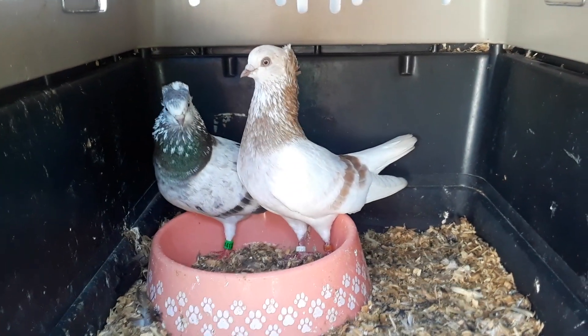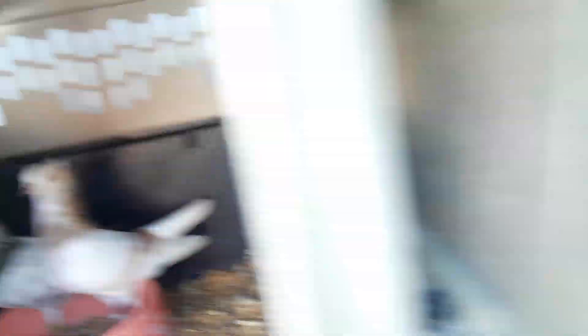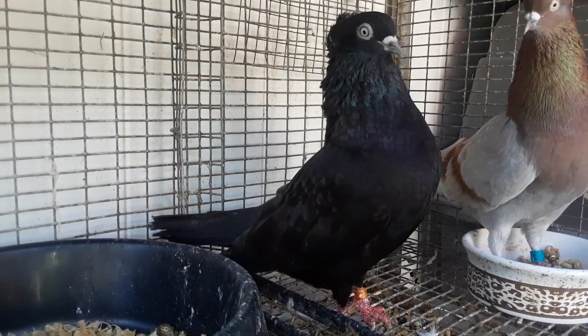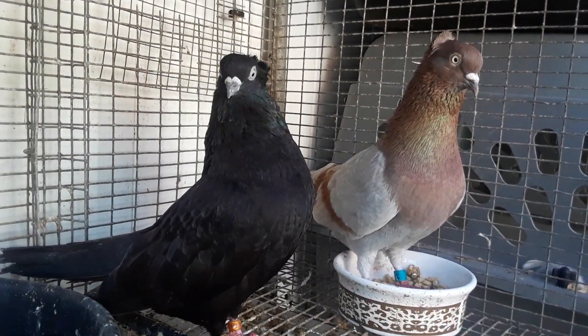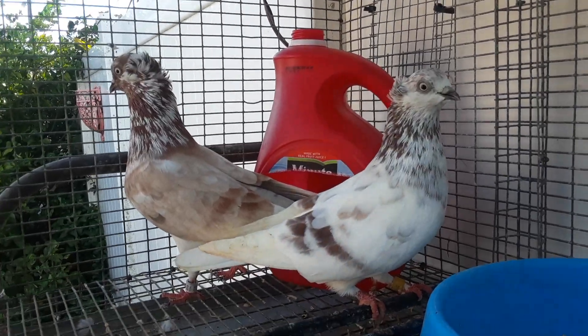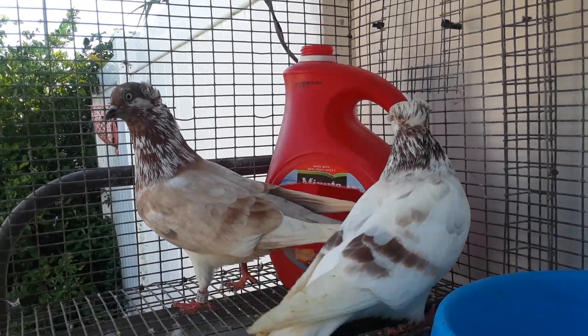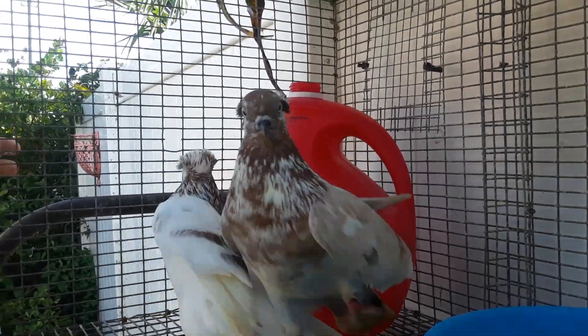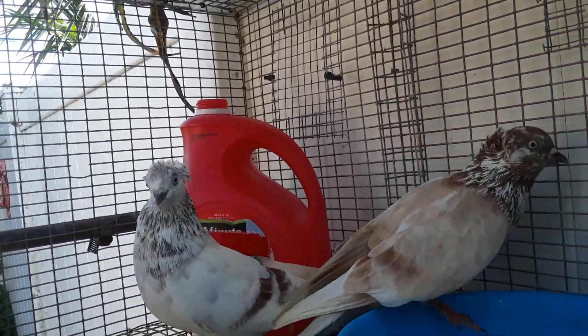They're a little dirty but once they go in the coop they take a bath and get clean. I hate when they get dirty like this, man, but it happens. Once they go in the coop they get clean, but I just can't stand it — it gets me sick when they get dirty.